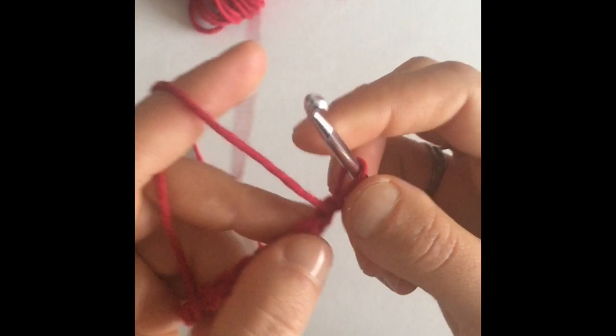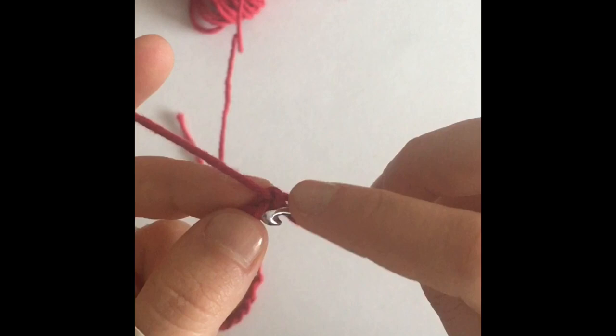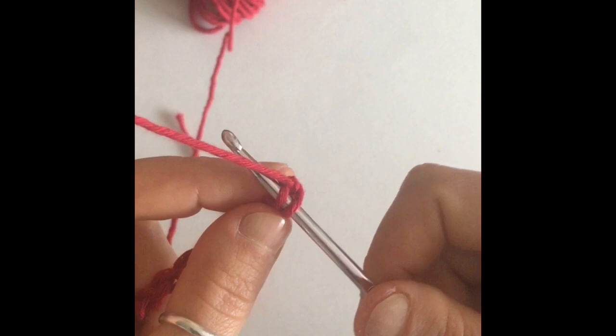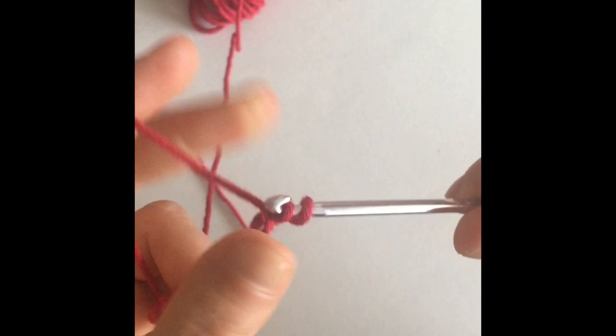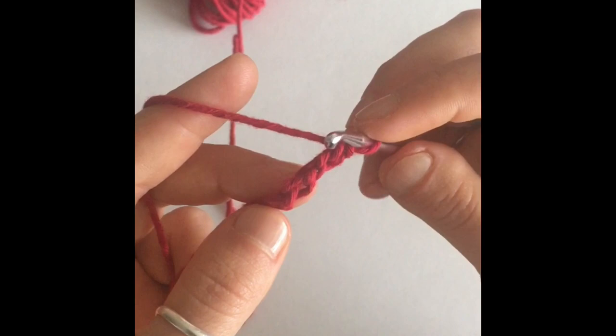We're going to start with a chain one, turn our work around, and in the very first little bar — which is the stitch — we're going to make a single crochet. Insert our hook into the stitch, yarn over, and pull our hook out of the stitch. Now you're going to have two loops on your hook. You're going to close your stitch by yarning over and pulling that through both loops.